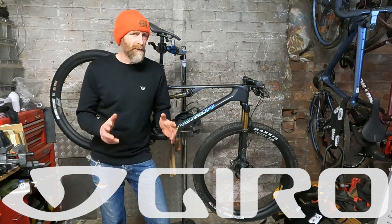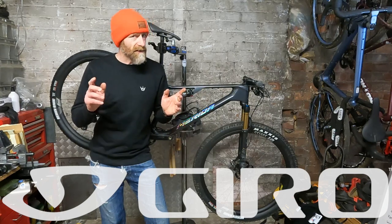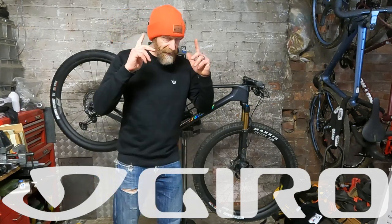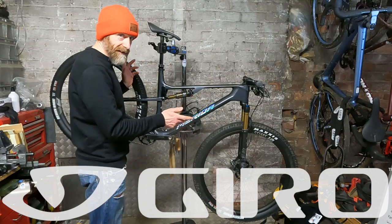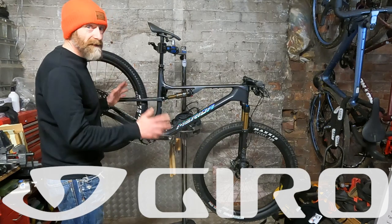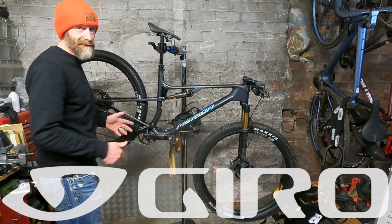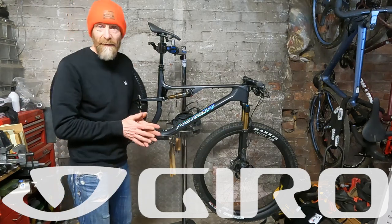My name's Guy Kesteven. I've been a professional bike and kit tester for nearly 25 years and today's video is brought to you with support from Giro Cycling and Merida Cycling UK, because the bike I'm talking about tonight is the Merida 96 RC 9000, which I've had for a few months now.